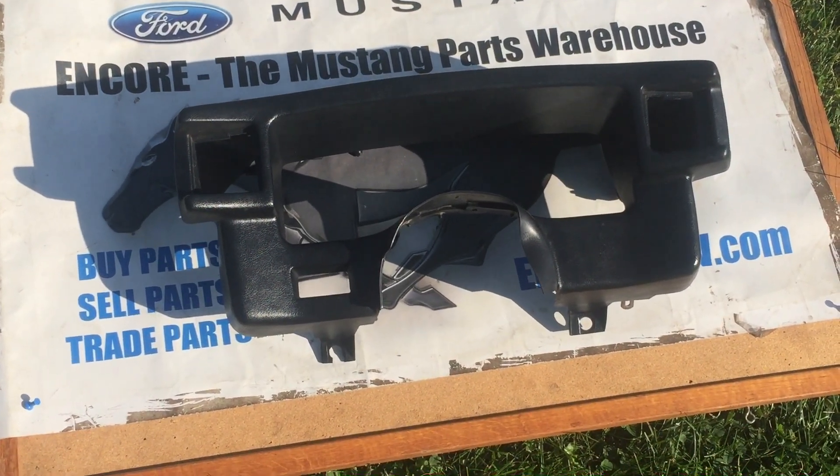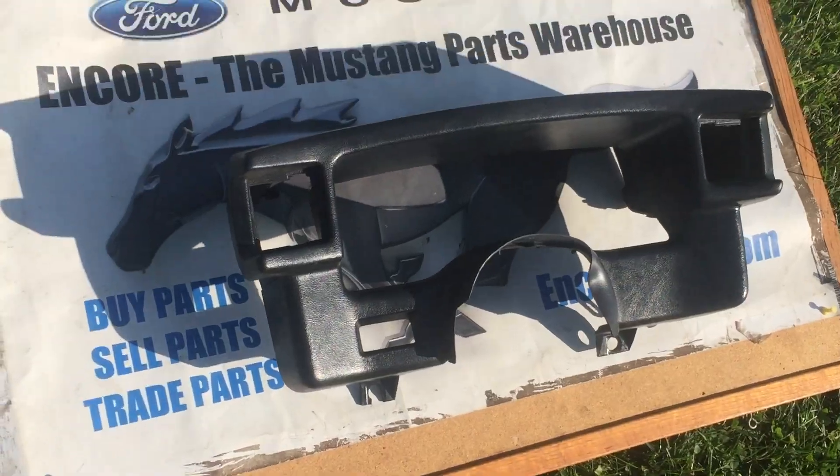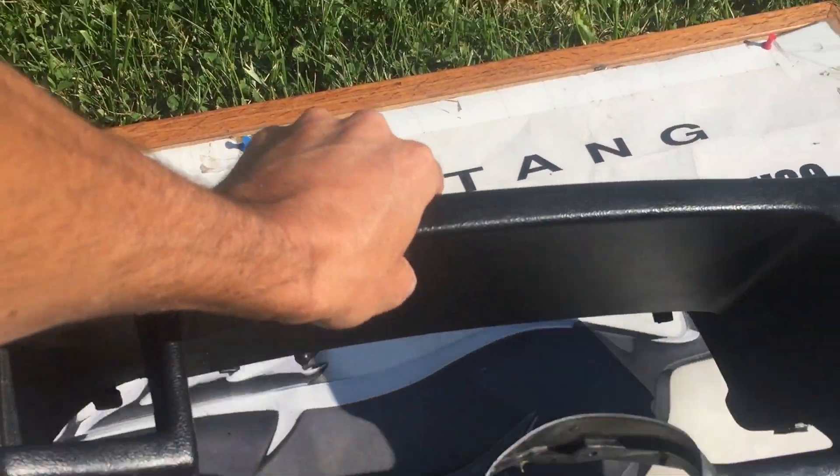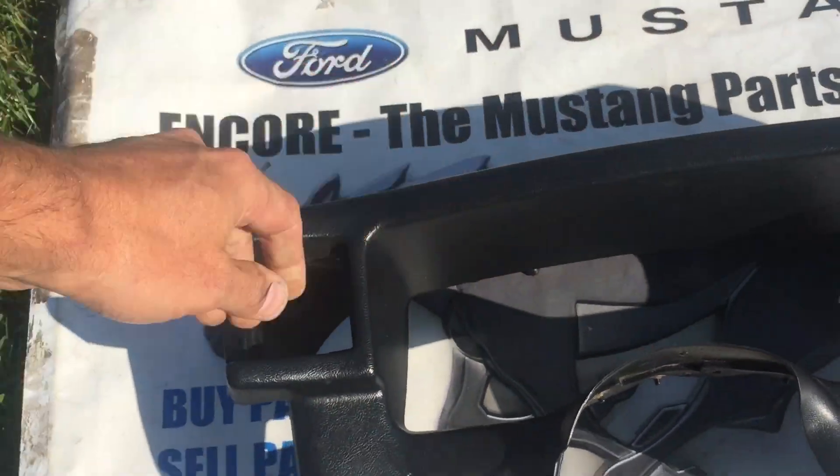Hi Robert, this is Josh at Encore, the Mustang Parts Warehouse, about the eBay purchase that you made. I wanted to go over this gauge cluster bezel that I've selected for you before I shipped it out. I wanted to tell you the good and the bad and everything about it.